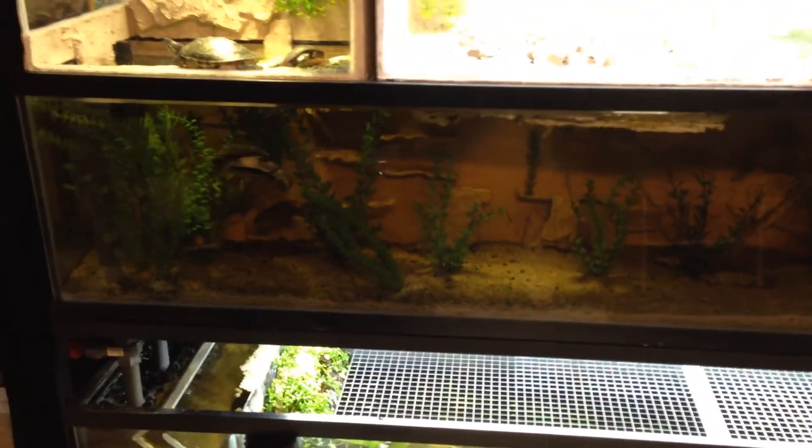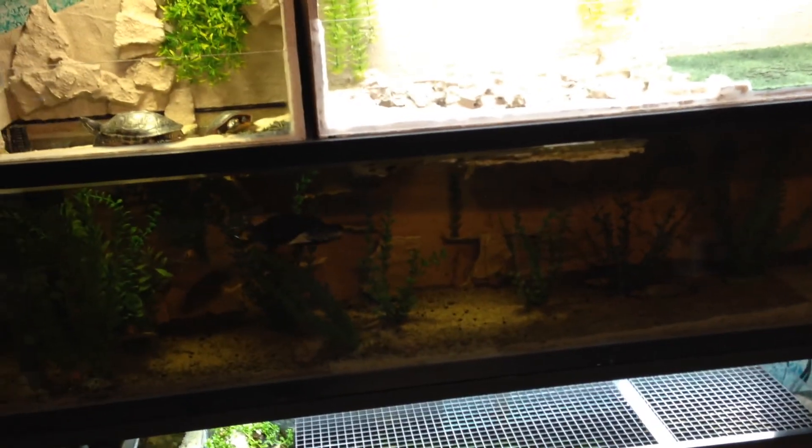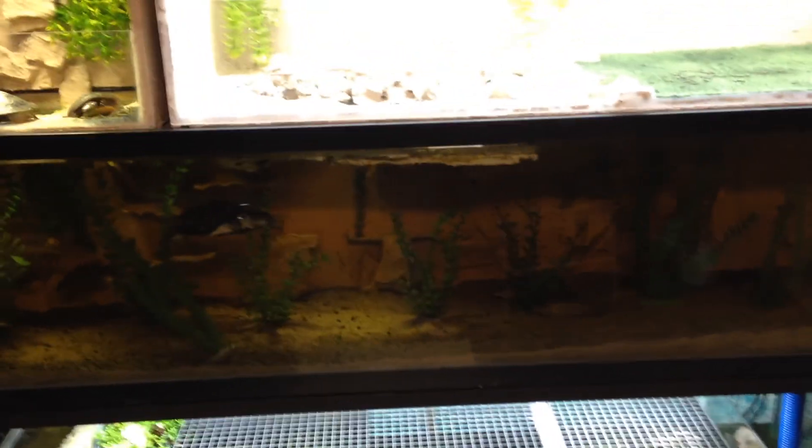I have been long overdue for an update here, guys, and I apologize for that. Life sometimes gets in the way of hobbies, unfortunately.